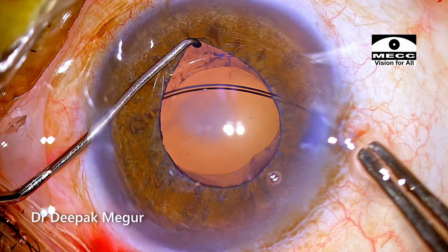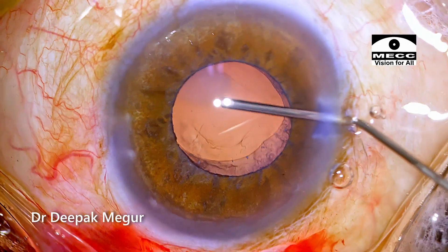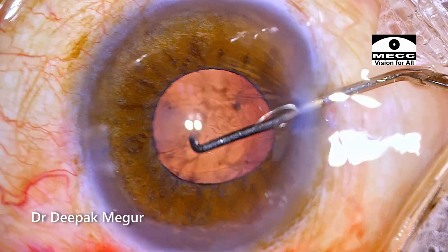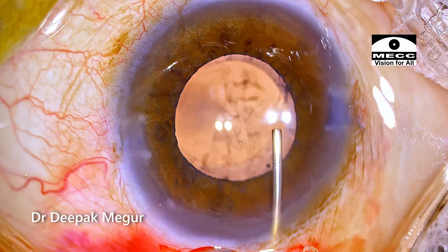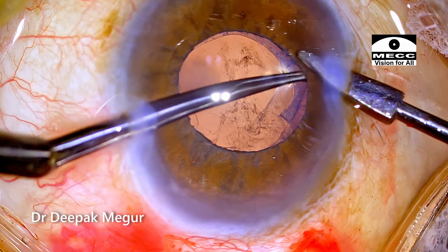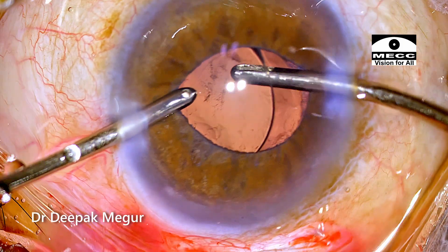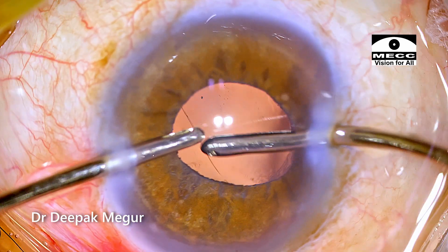I'm retracting the pupil to ensure that the ring has truly gone behind the rhexis margin. Time to implant the lens. The single-piece foldable lens is then implanted into the capsular bag. I realized that the capsule rhexis is slightly smaller than what I would have actually liked, so I'm making a small nick and enlarging the rhexis using micro forceps. The lens is tilted up to irrigate out all the OVD which has gone behind the lens. OVD in front of the lens is then aspirated out.